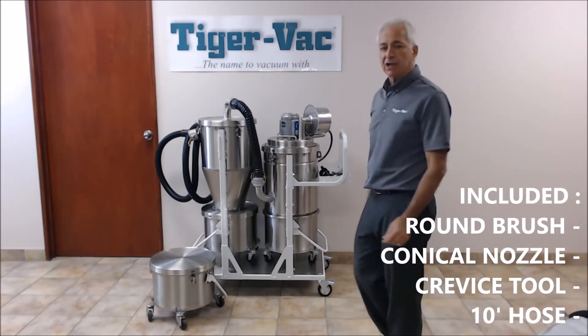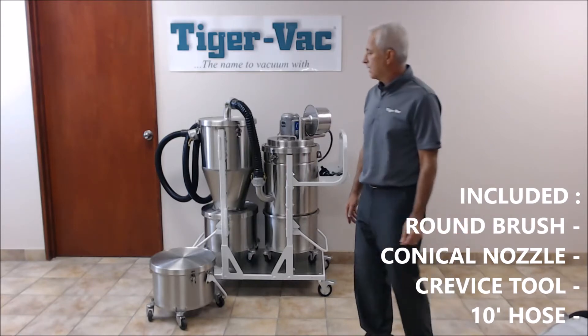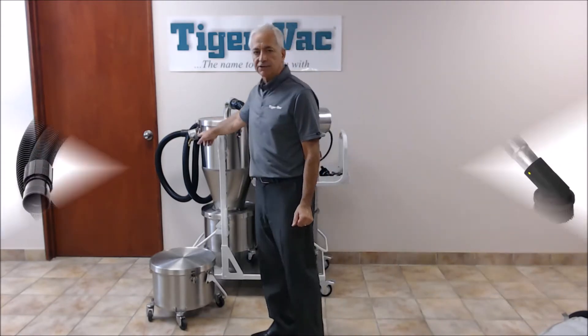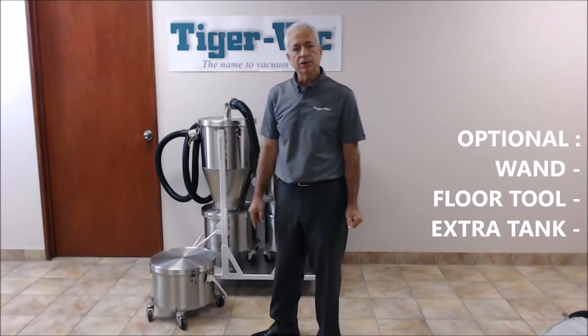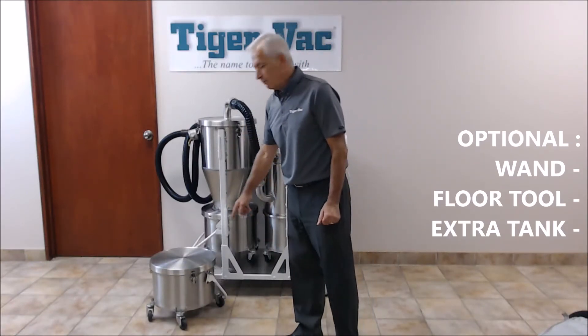Complementary tool kit consisting of a round brush, a conical nozzle with a curved tip, a crevice tool, and a 1.5-inch by 10-foot static conductive suction hose. Optional accessories include a wand, a floor tool, and an additional recovery tank with a lid.